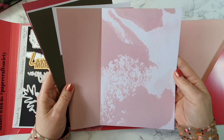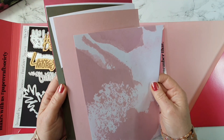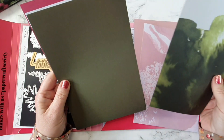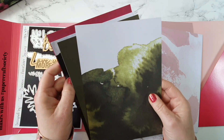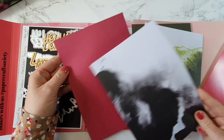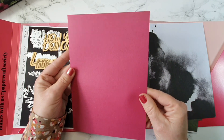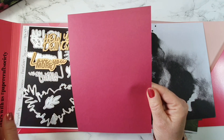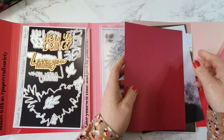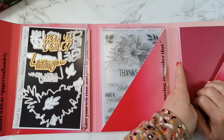And then we have some pattern paper and we have six sheets. So we have this lovely one - it's like paint splotches, really lovely, kind of a watercolour. Then we have a background colour that goes with it. We have this green one and then a background sheet in the green. And then we have this one which is black and white, and then the background is in the pink - very similar to the pink colour that's on the wallet.